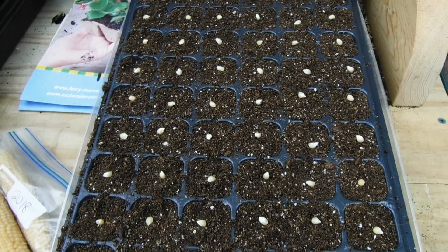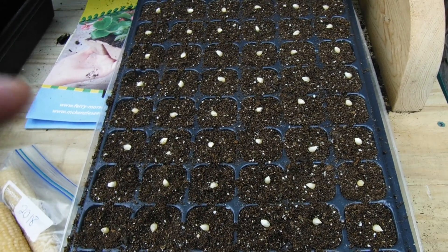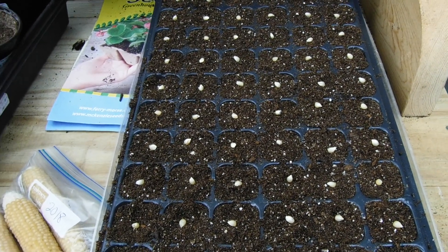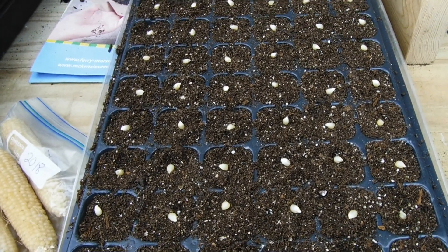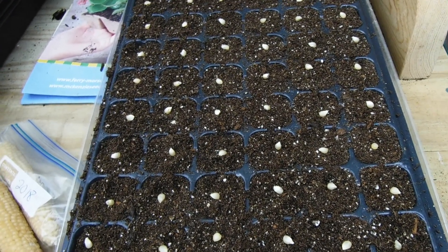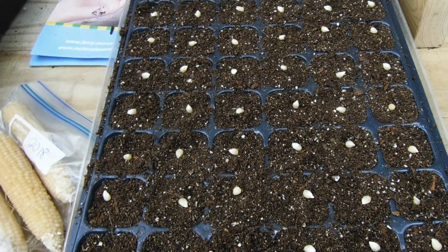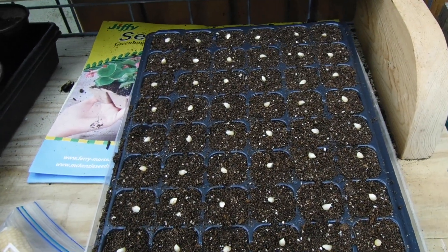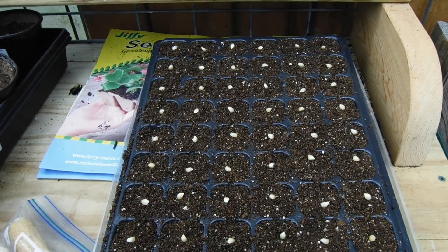One more thing about these 72-cell trays — I don't like them. I used to use them all the time but now I only use them for things I know I'm going to transplant quite soon after they pop up, because every time you transplant it stresses the plant. With these tiny little cells, if you plant tomatoes or peppers or something like that, you're going to transplant that plant quite a few times before it goes out in the ground — at least twice. So I don't recommend these unless it's going to be something like I do with the corn, where after it sprouts for a week or so it goes in the ground. That's the plan anyway — okay, I'm really done now.